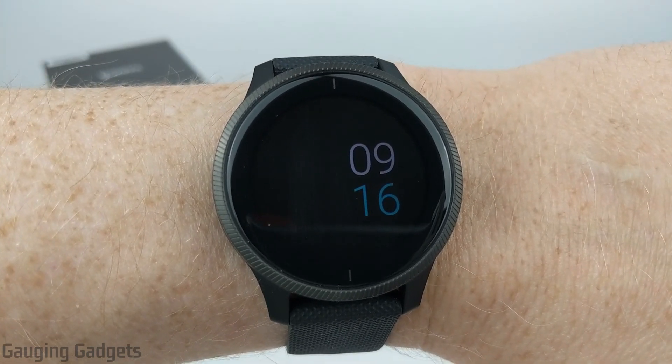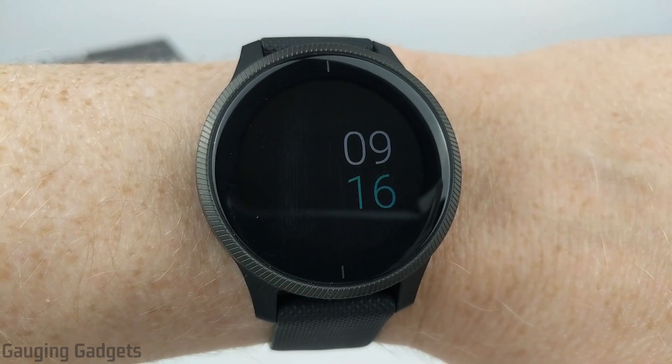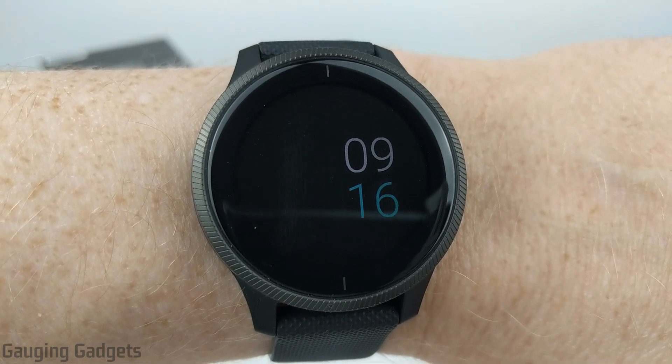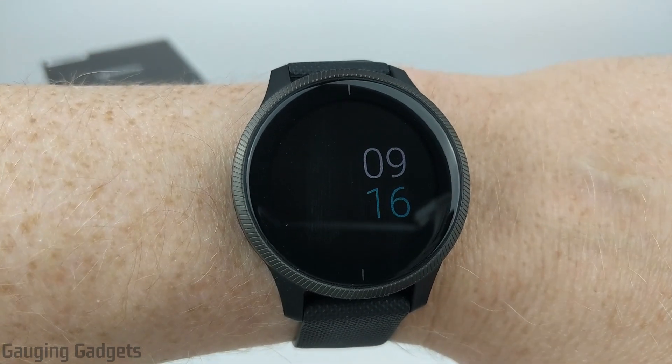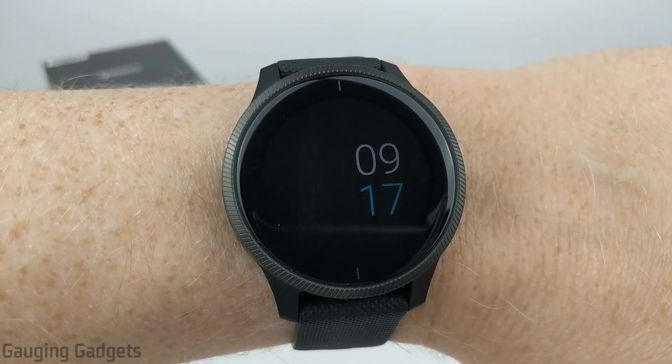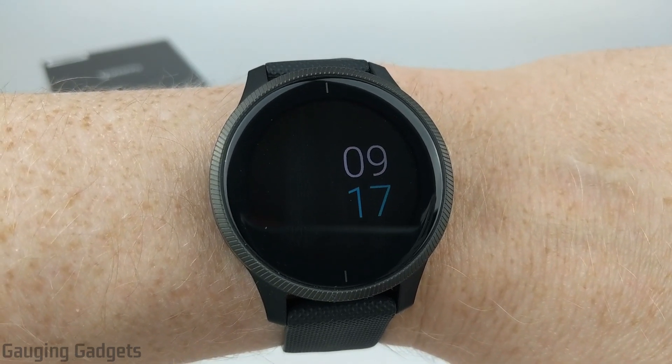It'll show the time and date. Now, a couple things to note with the always-on display on your Garmin Venue. This will only work with the built-in watch faces. So if you install a third-party custom watch face, it will not work. And if you are using the built-in watch faces, the always-on display will only display the time and the date.